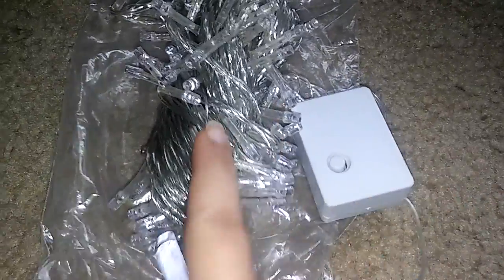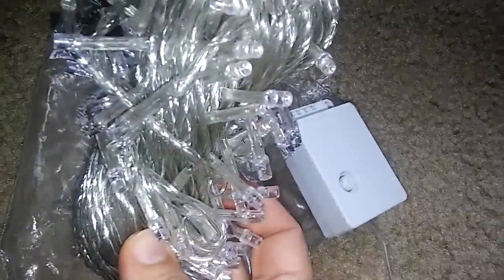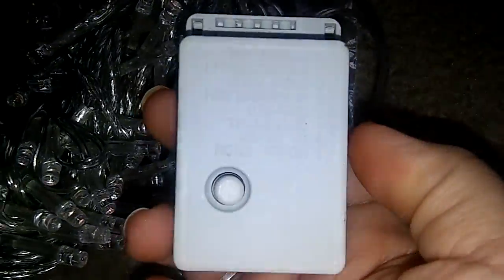Hi everyone, today I am reviewing some lights here. These would be great for the Christmas tree or even outside. There's a bunch here — it comes with a box with several functions, I think it's eight functions.